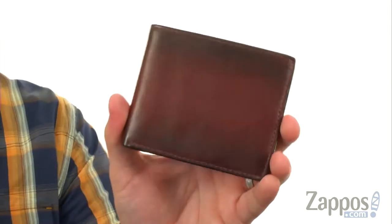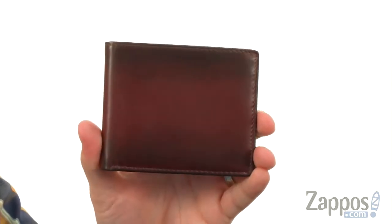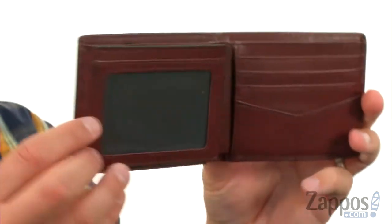Hi everyone, my name's Richard from Zappos.com and this is the Paul Bifold wallet from Fossil. This snazzy wallet is made out of leather — it's definitely a deliverer on the style. Opens up like so,